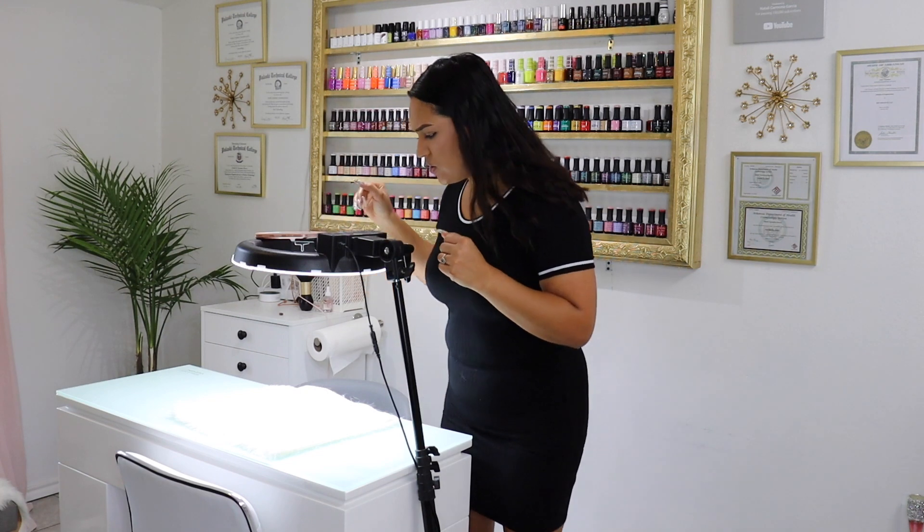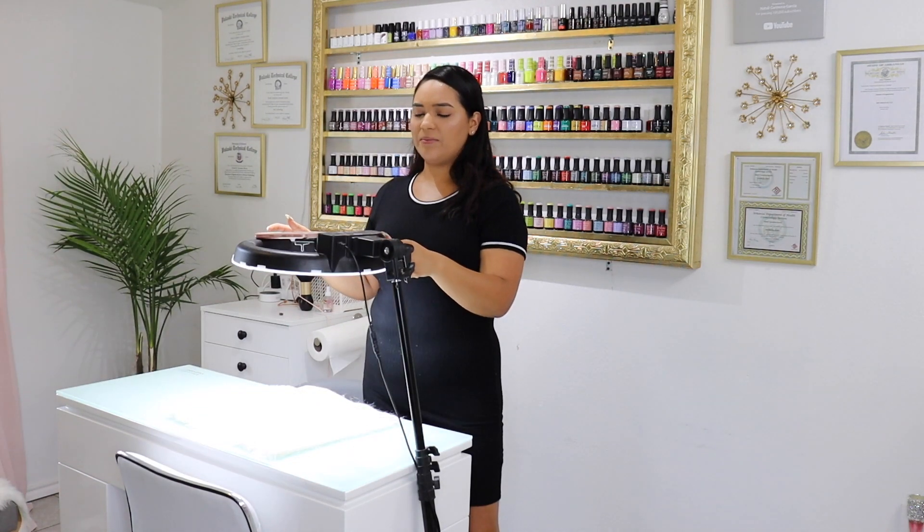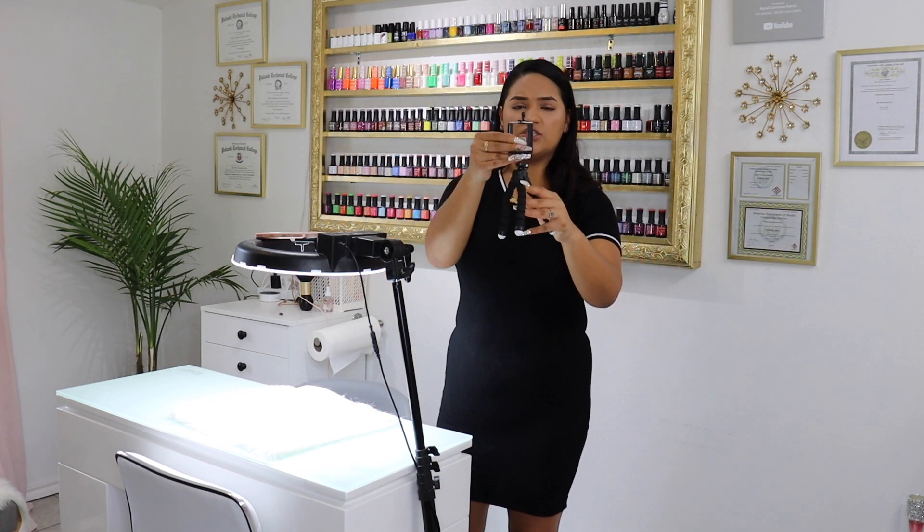So again, this ring light is just from Amazon — I believe it's a 12-inch one. With this one you can also adjust the light, whether you want to dim it or make it as bright as possible, which is great.